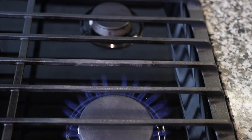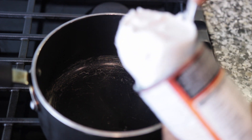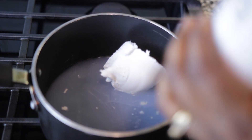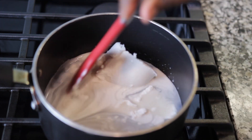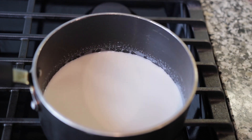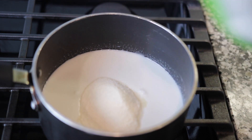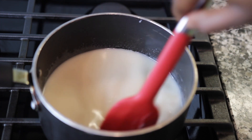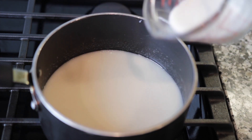Next, on a saucepan on medium heat, add some coconut milk and stir until the coconut milk has melted completely. Add some cane sugar — it looks like a lot, but the condensed milk needs to be very sweet because that's the only sugar we'll be using.